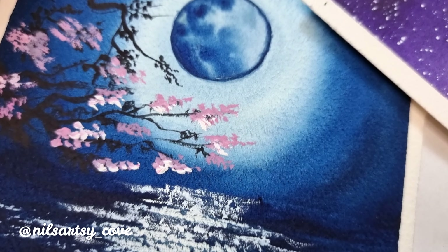Now it's time to add some stars. For splattering the stars I'm using white gouache — you could also use white acrylics, white poster color, or any other white. Watercolor paint will also work, but you'll need to go multiple layers of splattering.